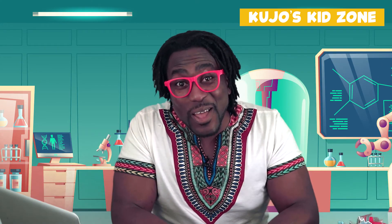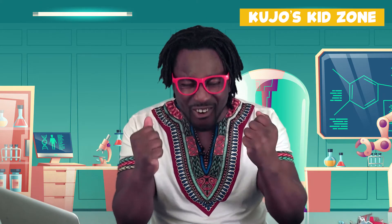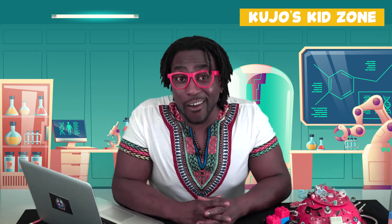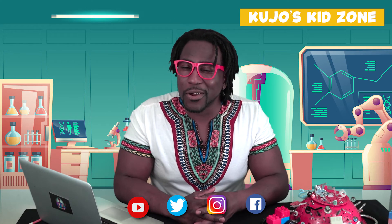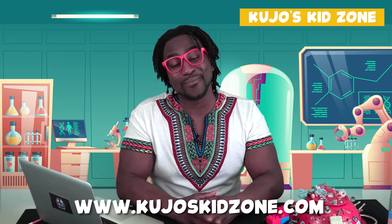It's time for me to go, but I'm looking forward to seeing you all really soon. Remember to be kind, be brave, and be curious — but most importantly, be yourself. If you like our videos, please click on the subscribe button, and don't forget to follow us on YouTube, Twitter, Instagram, and Facebook. For more information about our show, please visit us at Kujo's Kid Zone dot com. Bye for now!